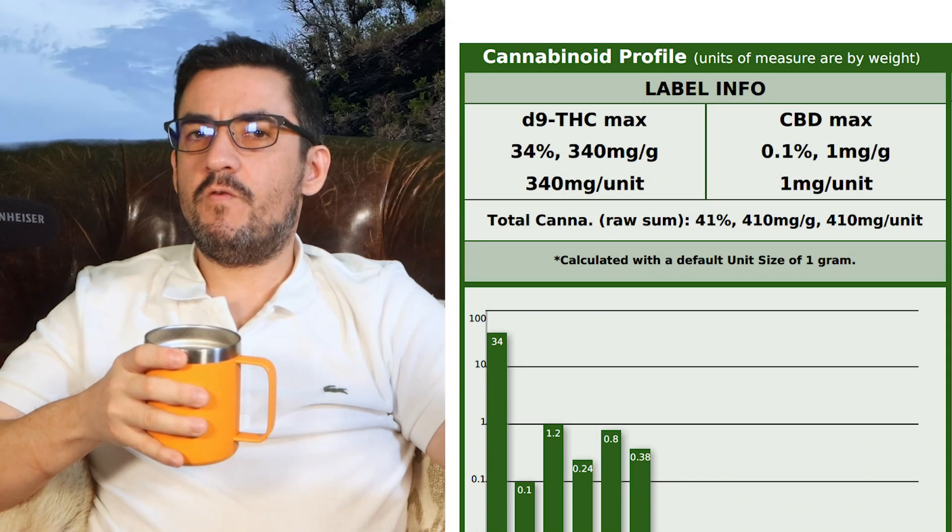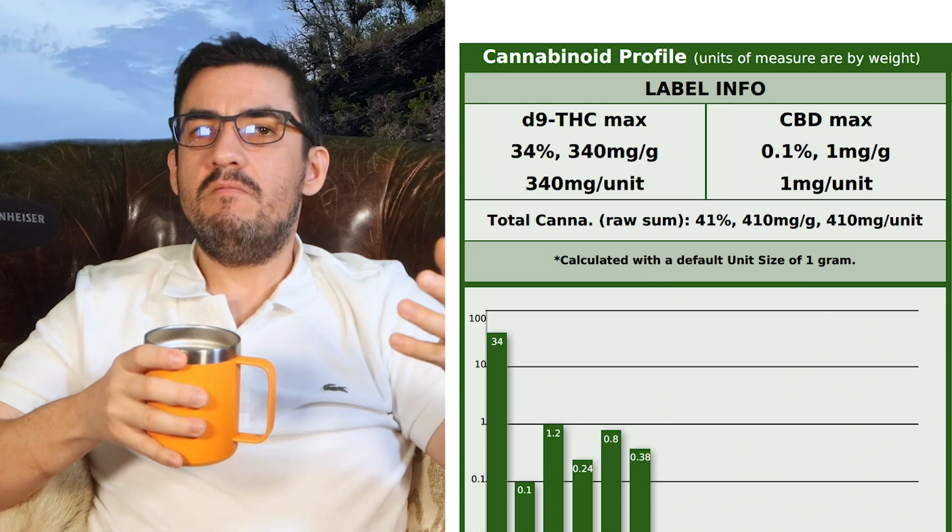The COA for the initial feed tests at 41% total cannabinoids, most in their acidic form. If you've been paying attention, you know this is important. I didn't perform these tests, so don't take my word for it — I suggest you perform your own tests and validate these results. I've seen tests in the 20–30% range; however, this has been sifted to remove contaminants, improving quality. You can download a copy of the COA — the link is in the description.